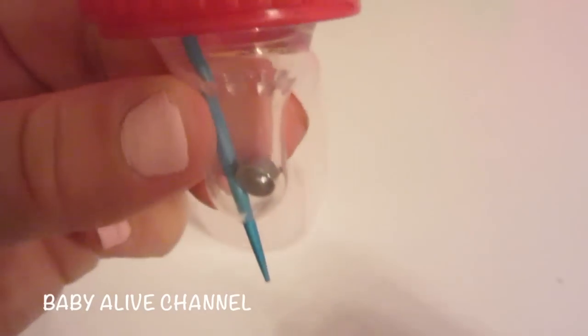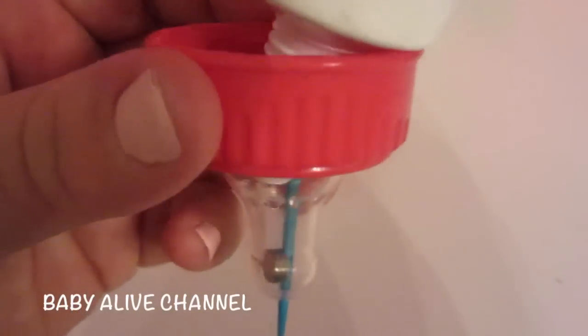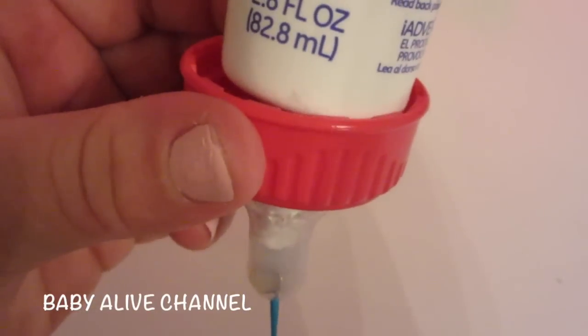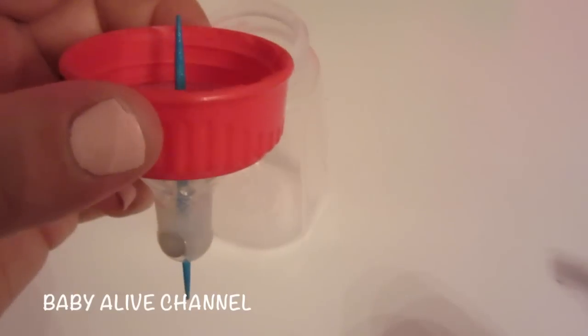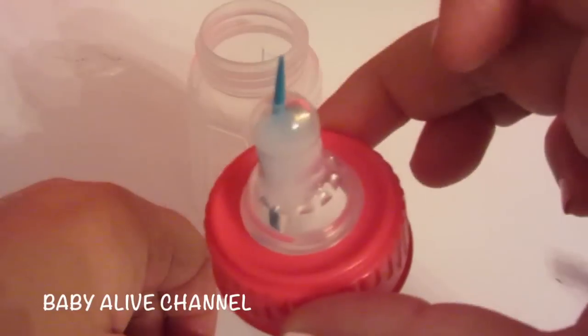Drop your magnet inside and push it down to the very end, like that — so it looks like that. Then just pour some silicone inside.